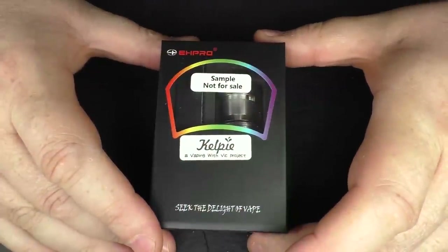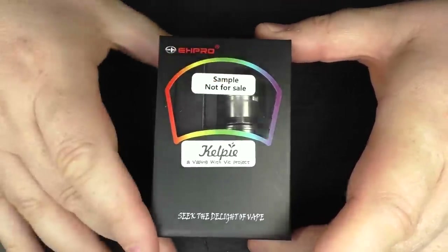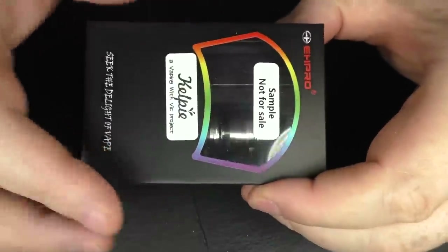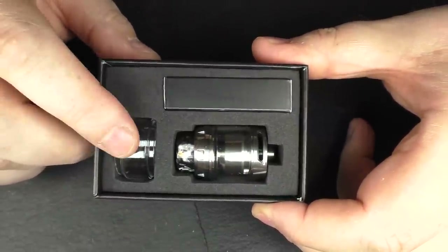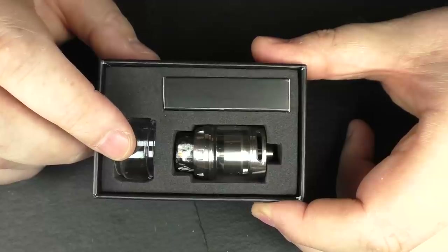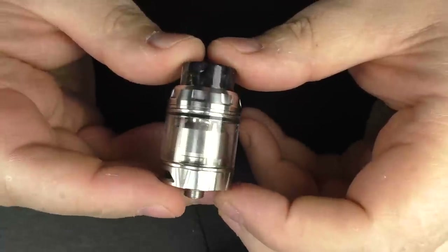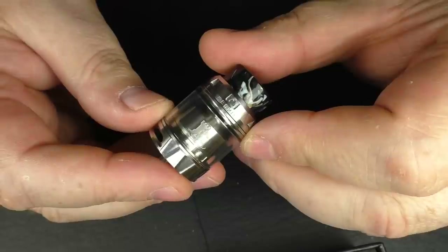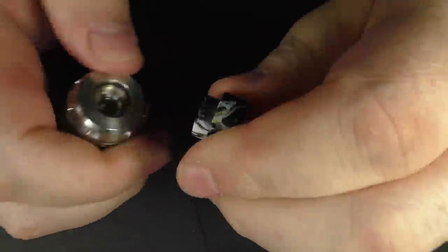Here we go for the Kelpie. This is the package — this is sample packaging — and we've got some more information on the back. But the important stuff is inside. We have the bubble tank. This is 3.5ml capacity but as standard it comes with the 2ml tank and it's very easy to change them out. I've not had any issues with the O-rings — the O-rings are actually very good on this — and at the top we actually do have an 810 drip tip.